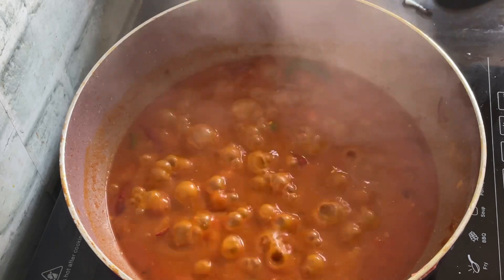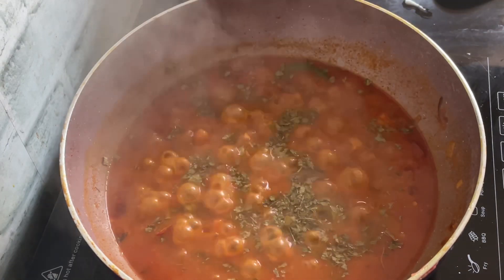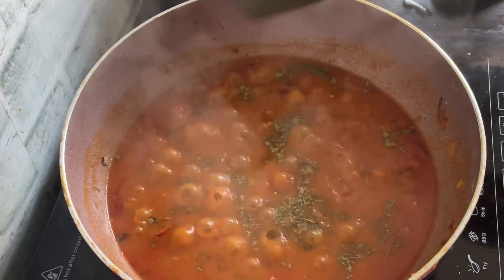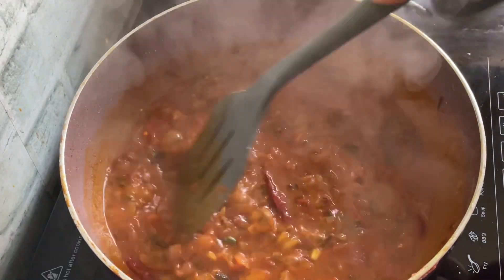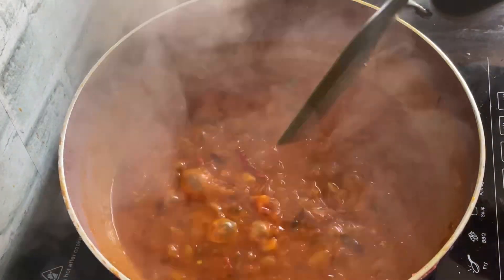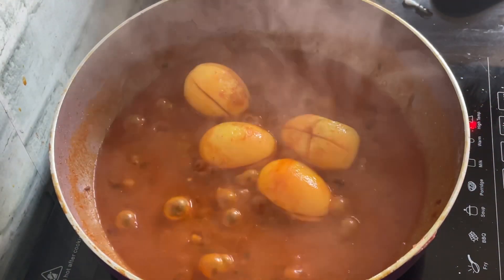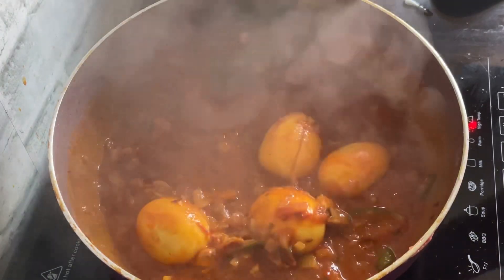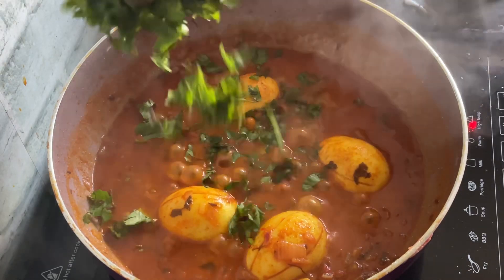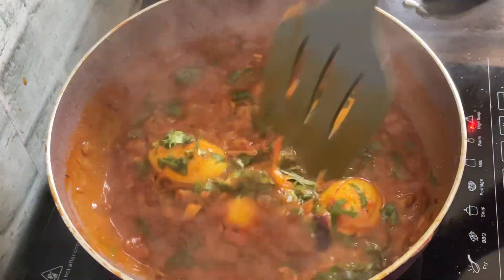After five minutes, I'm going to add fenugreek leaves, also known as kasuri methi, about a tablespoon, and then give it a good mix. At this point, if you want the gravy to be like this, you can leave it, or you could leave it open and let it dry up a little bit. For about two minutes or so I'm just going to stir it, and then I'm going to garnish it with coriander leaves and combine them properly into the gravy.